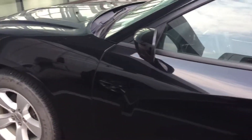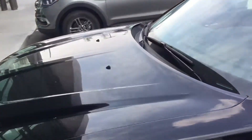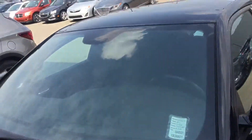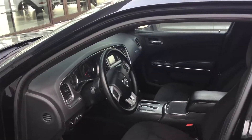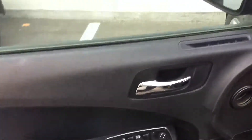You can see the windshield is clean, there is no crack there. So let's go to the interior of the vehicle.